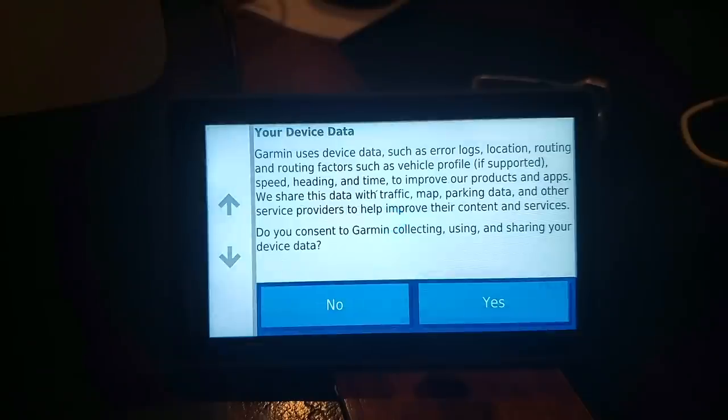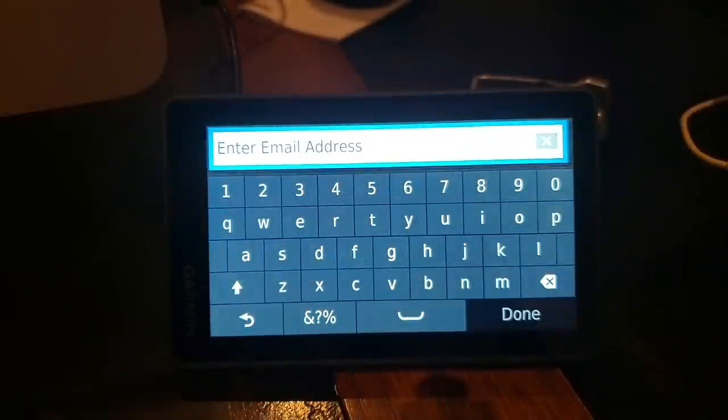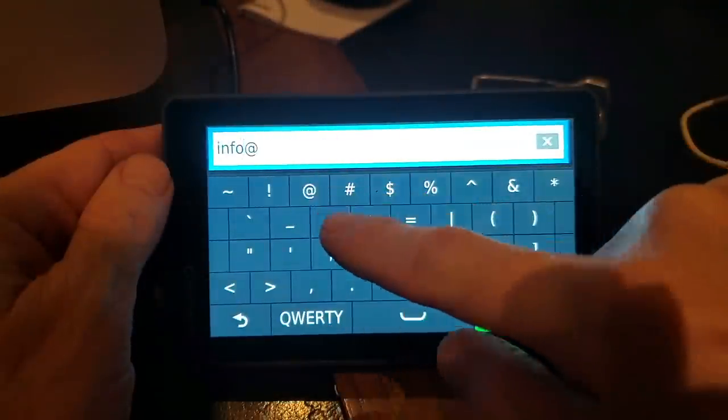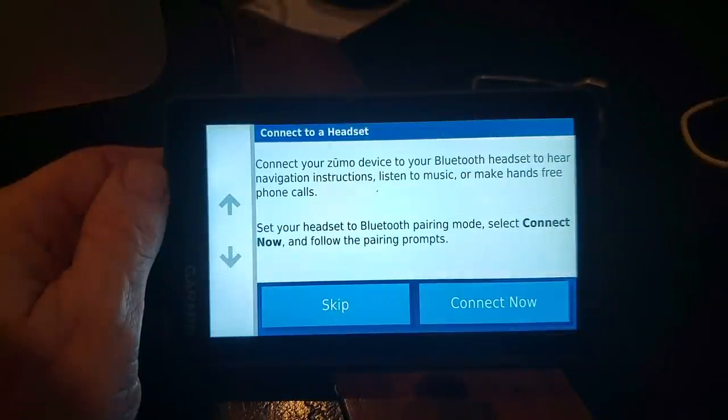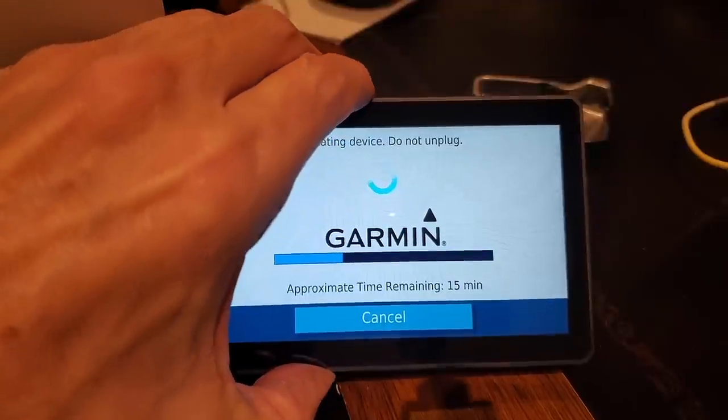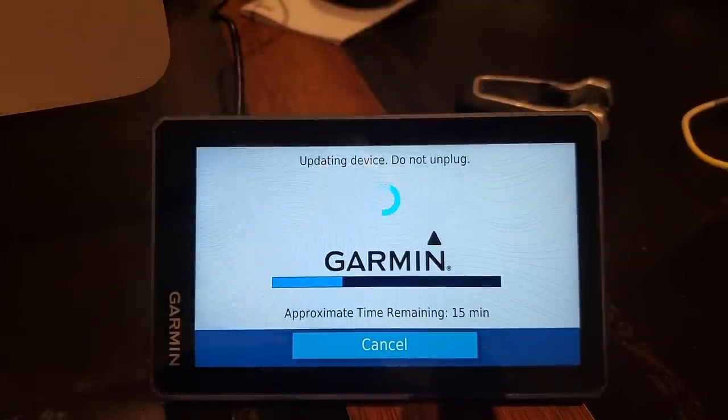The Zumo XT has built-in Wi-Fi, which is very convenient. Once you've logged in to your Wi-Fi system, you can download all the latest updates and maps right from Wi-Fi. You can also register the product and completely set up the device through Wi-Fi. It's a very cool feature.